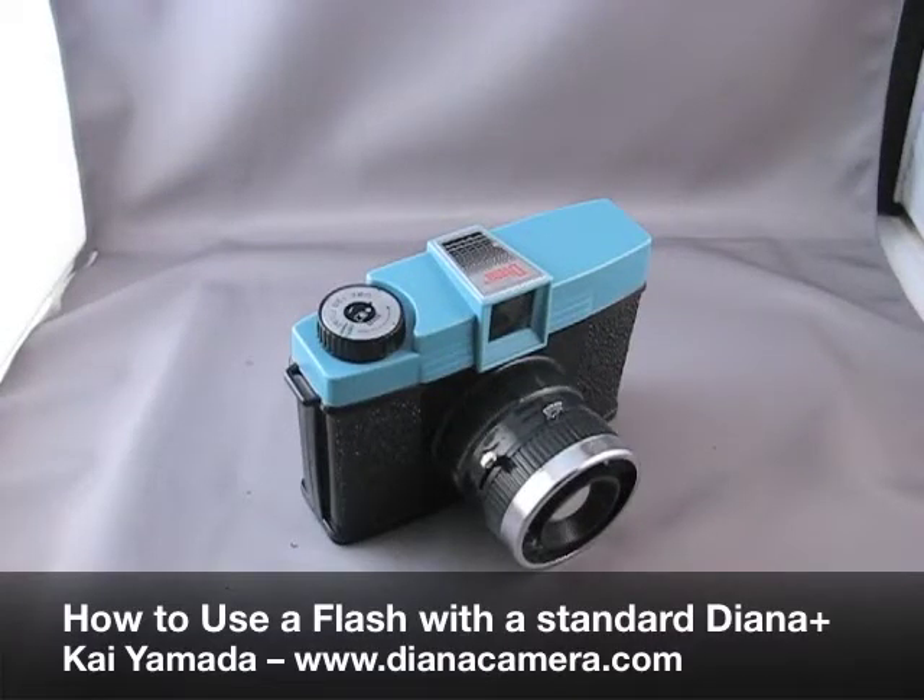Hello, my name is Kai, and today I'm going to show you how to use a flash with your standard Diana Plus.